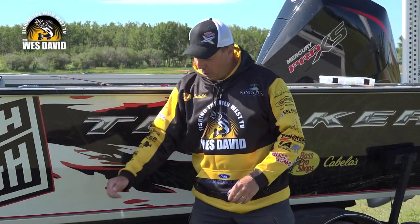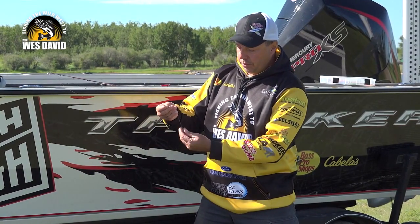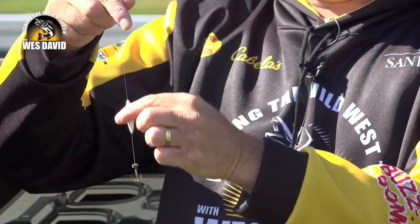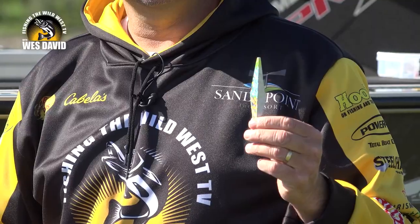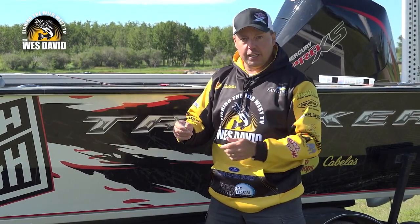The Buzz Bomb goes through your line, there's a little stopper, and ties directly to your hook. This is an incredible little bait. I have this one tied on because I was jigging walleye with it. You can jig lake trout, northern pike, any species you want. It comes in a variety of sizes, and it's a heavy lure, so it's great for getting into deep water and jigging deep water.